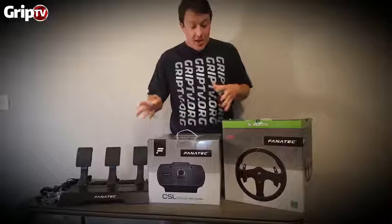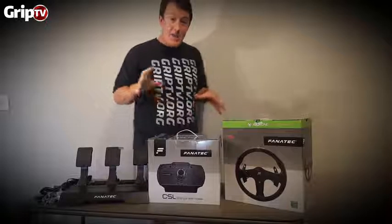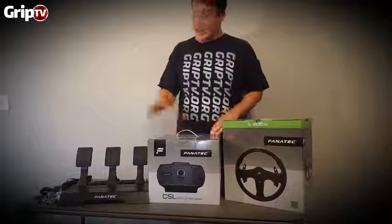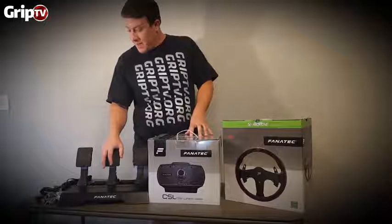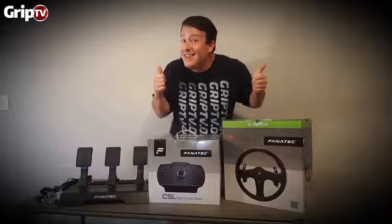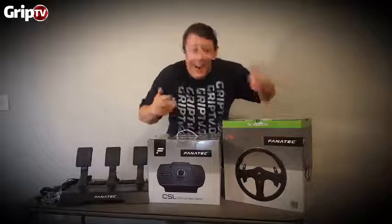I'll hook it up, take some stuff out of the box, show you pictures and give you more details about each component. You can check the website for more info. New products from Fanatec — are you as excited as I am? Stay tuned!